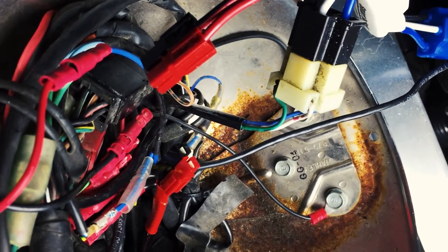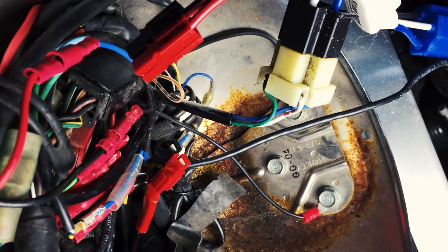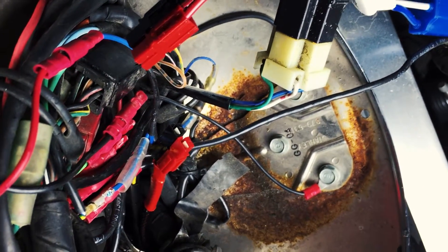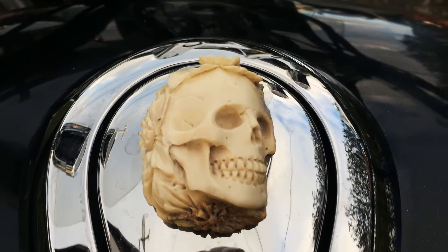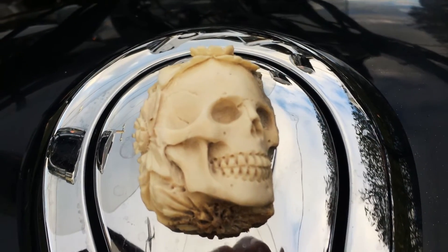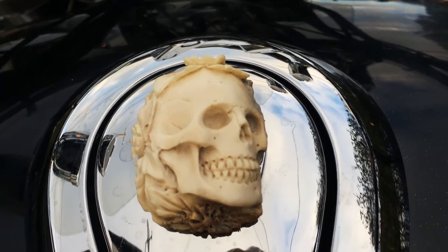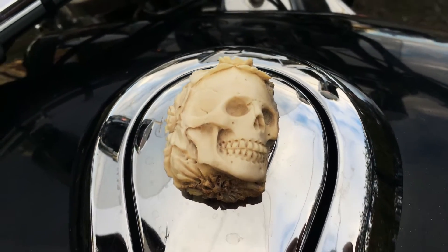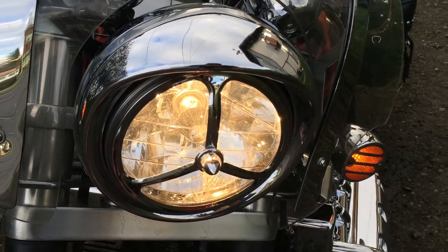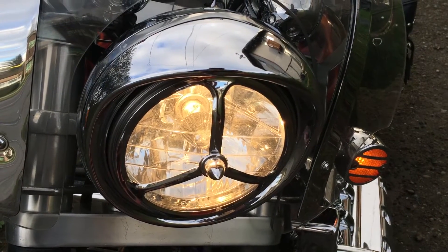Just screw everything back together and that's it — this only took a few minutes. Two tests: first, does my starter switch turn the bike over a little bit easier or quicker? Not so sure about that one. The other thing is, is my headlight a little bit brighter? I know it's hard to tell because my phone compensates, but the answer is yes — definitely brighter. Alright, this is Leonardo at leonardoslens.com, thanks for watching.